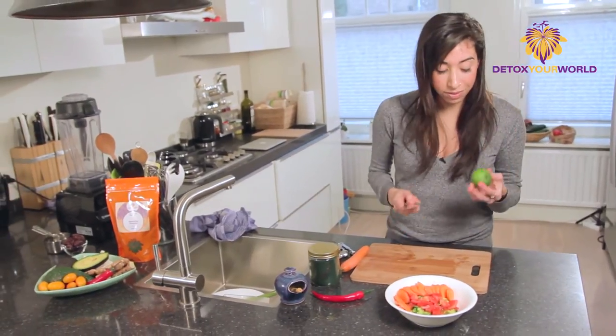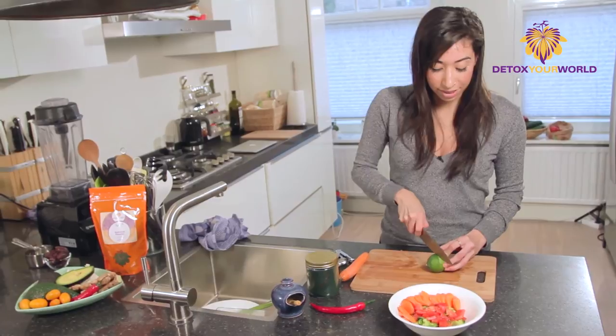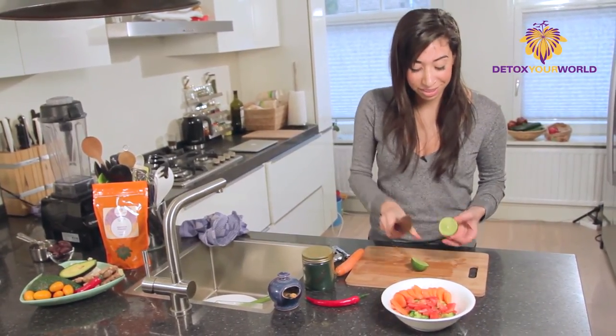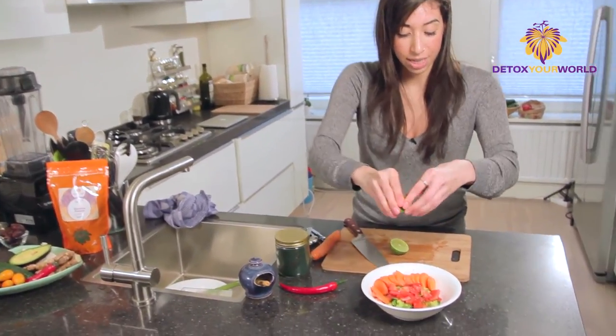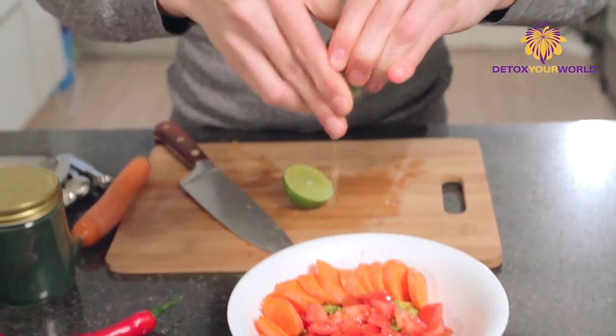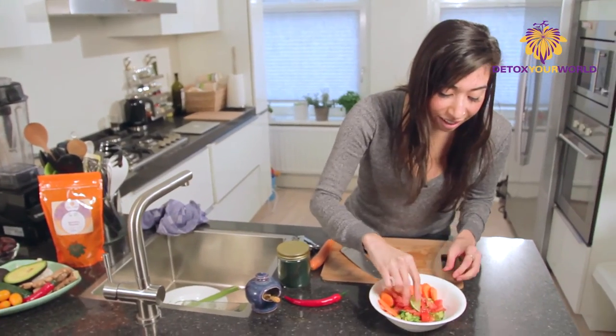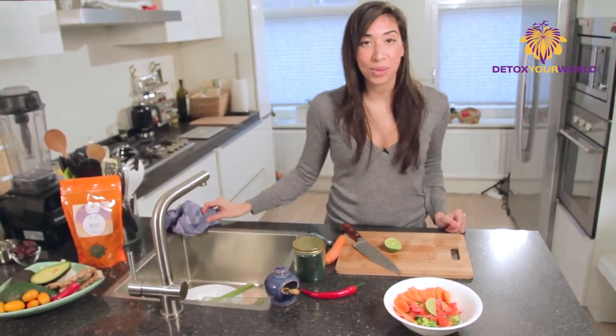And we're going to add, of course, a little bit of lime to it. This will help open up the flavor. We're going to cut it straight down the center here because we want to show all the different segments. So we're going to give this a nice squeeze over the top. And there we go — there's my spirulina guacamole.